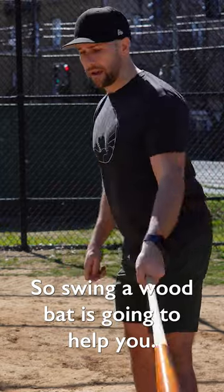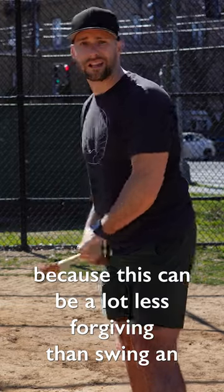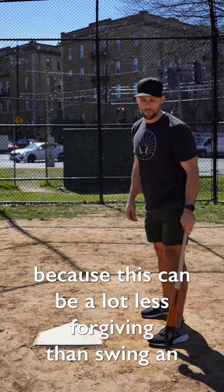So swinging a wood bat is going to help you build strength in your forearms, and it's going to help you clean up your swing, because it's going to be a lot less forgiving than swinging an aluminum bat.